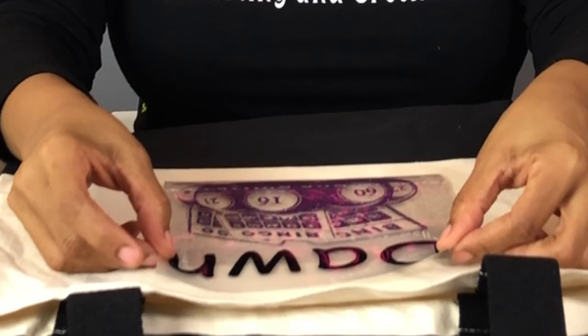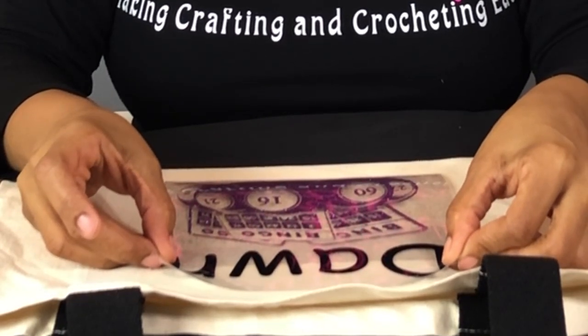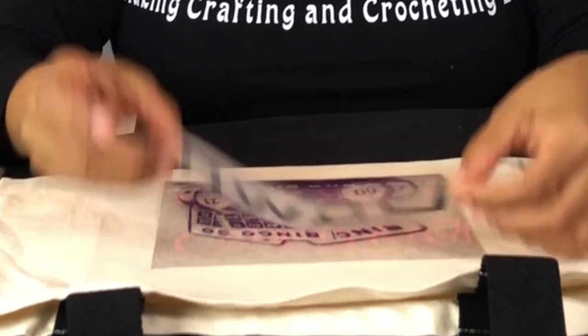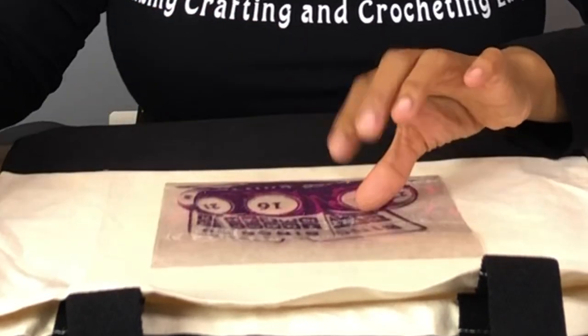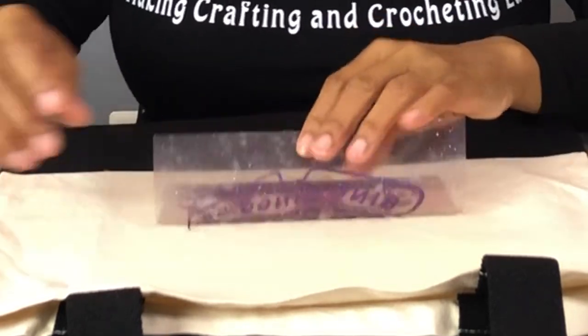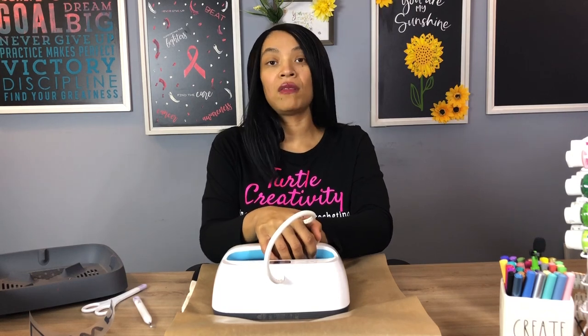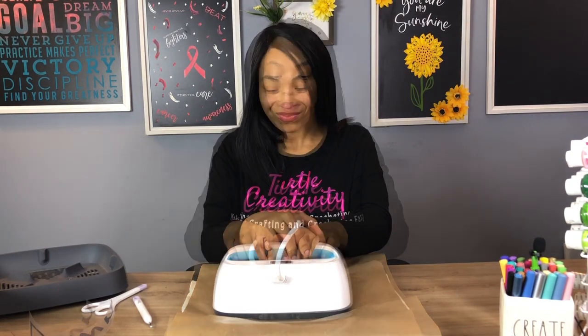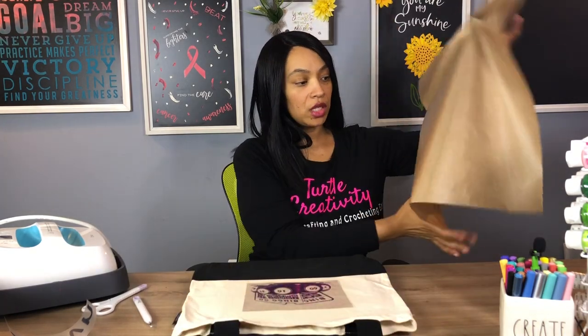I'm going to scoot this up just a tad and shift it over so it can be centered, using my handles as my guide. Placing my name down just to make sure everything is even. Now it's ready to press. Taking our Teflon sheet, I'm going to open that up, put my EasyPress down, push start, and press for 30 seconds, pushing down as hard as I can. I'm going to put my EasyPress back into the cradle, move the Teflon sheet off, and wait a few minutes while it cools down.